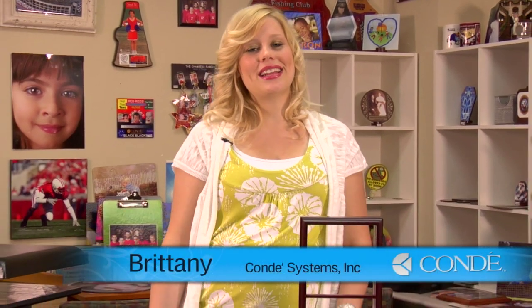Hi, I'm Brittany with Conde Systems, and today we're going to be making a Unisub Mantle Clock.